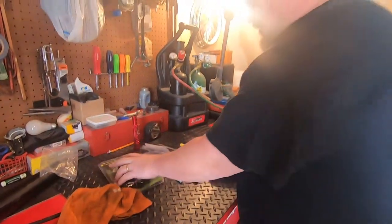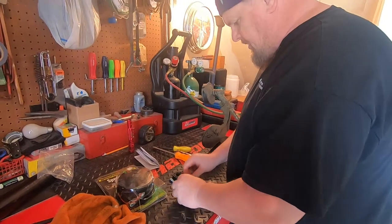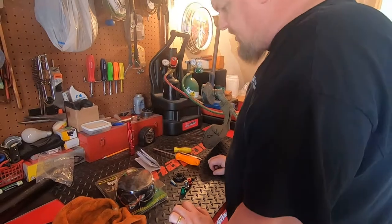These universal heads actually come with three different types of connectors, so whichever one works on your machine.